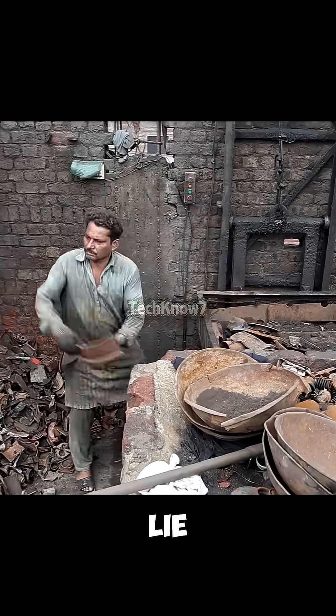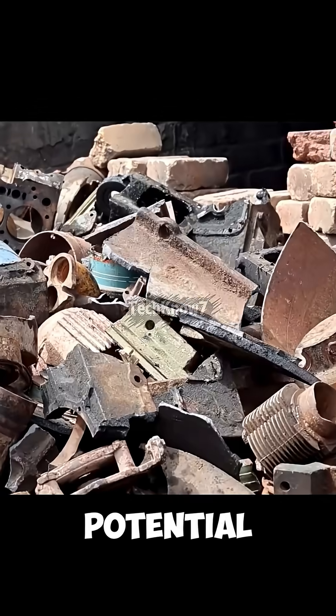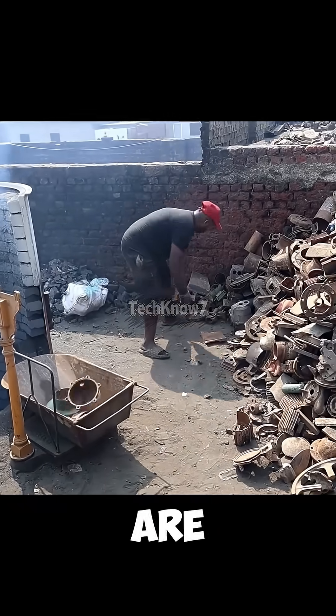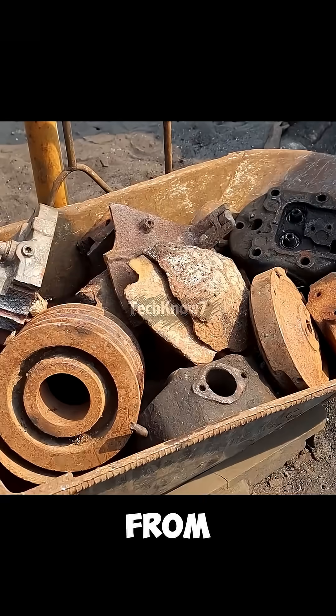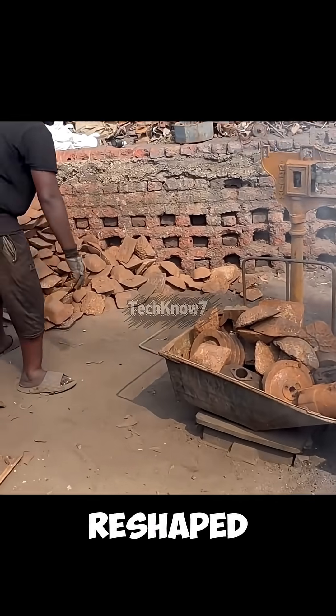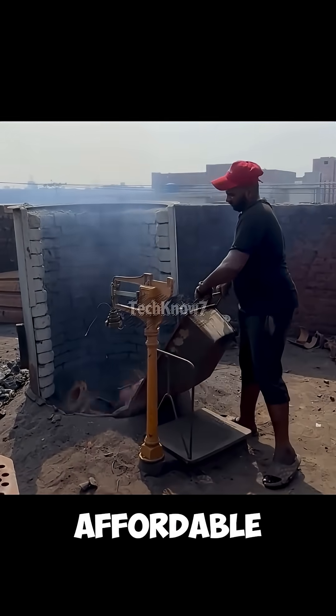Piles of rusty scrap metal lie scattered around. What most people see as junk, they see as potential. Those discarded steel pieces are the main ingredients for building electric motor housings — bought cheaply from scrap dealers, melted, reshaped, and reborn. Each one becomes part of a brand-new, affordable electric motor.